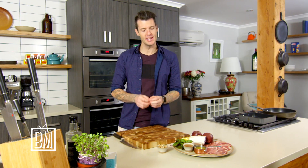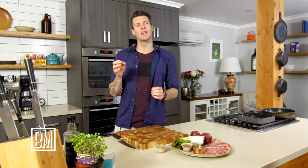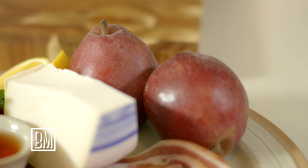Sometimes when you find things that work you should just go with it, so pancetta, pear and goat's cheese works. This isn't going to be overly complicated — the only little tip I'm going to give you is how we make the dressing to bring it all together. We're going to do a couple of different things with this salad.